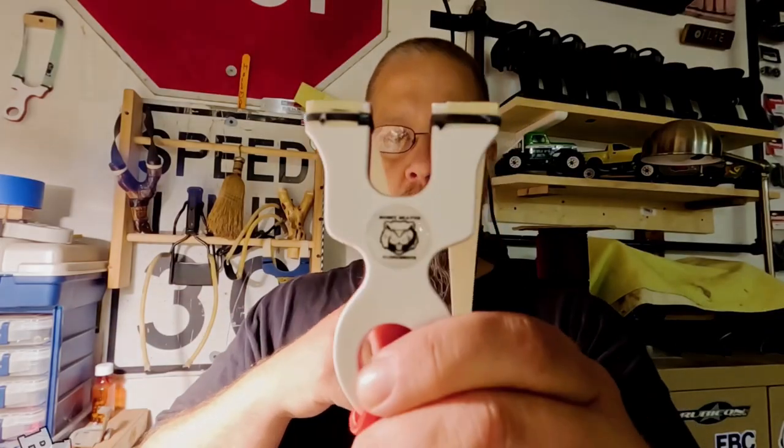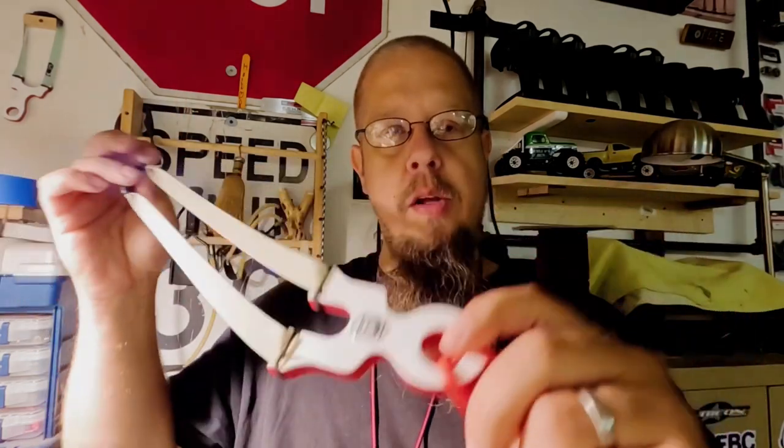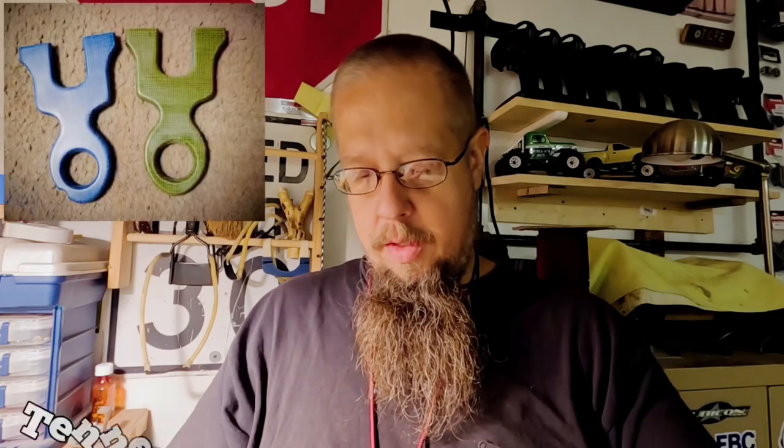This little beauty is made by Bushy Beaver Slingshots. It was designed by a guy named Eric. He designed it and Alex over at Bushy Beaver's made it come to life. There's a couple other dudes out there making them and they are coming out sweet.